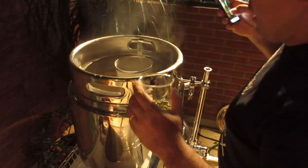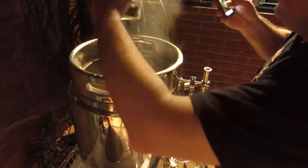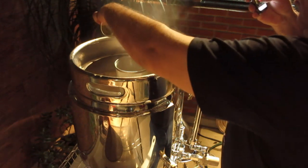90 minutos, vou mostrar agora — 90 minutos de fervura. 50 gramas de lúpulo.